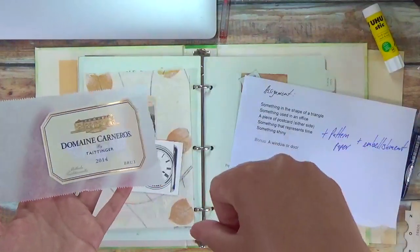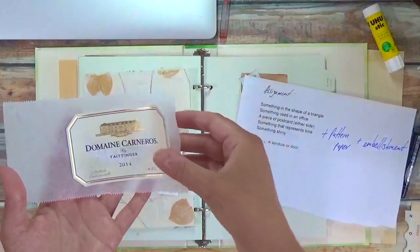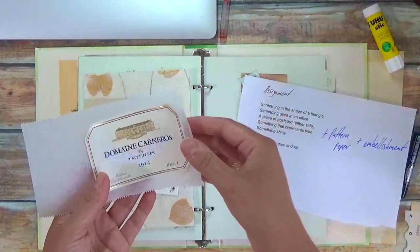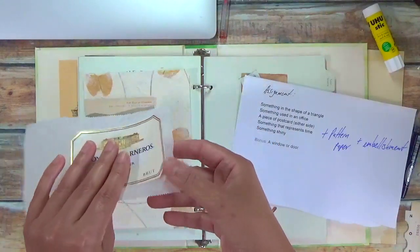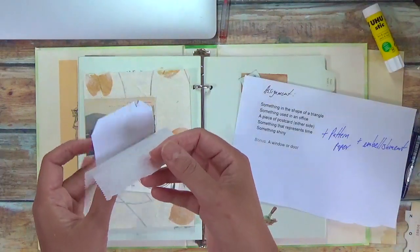Pour it into your empty wine bottle, wait about five minutes and then start to peel off the edge. This works about 80% of the time. Sometimes, depending on the glue that's on the back of the sticker, it comes off and sometimes it doesn't.